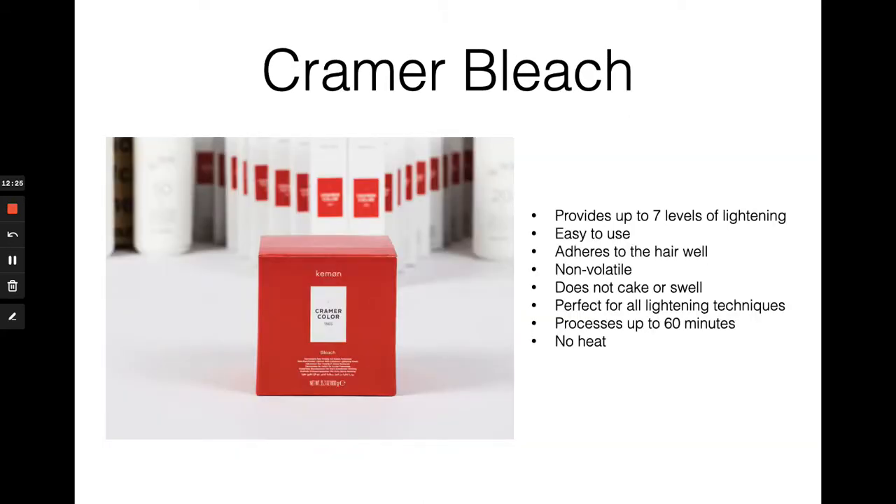The third and final component is Kramer Bleach, a powder lightener able to provide seven levels of lightening, appropriate for all lightening techniques. Your Kramer Bleach can be used with the same UniOxy developer, your 10 through 40 volume. You can use this in a foil or for hand painting — be as creative as you'd like with Kramer Bleach. However, we do not recommend the use of heat with any of our products, not with our lightener or with our color.